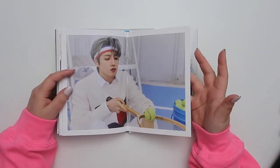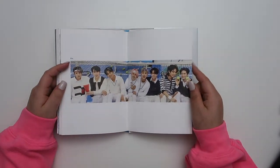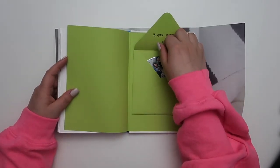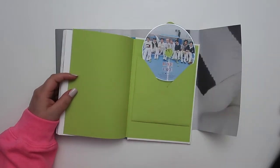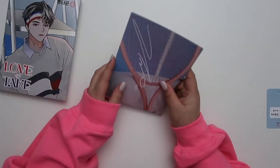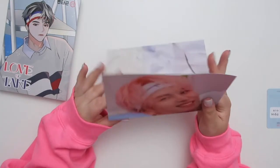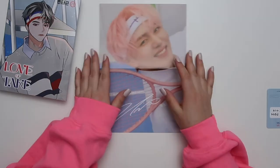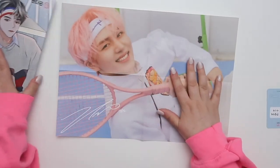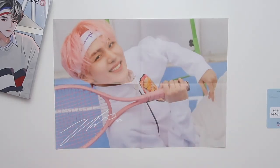Going from Hui in the music video to no Hui at the showcase was a bit jarring. Here's the sporty version CD — it's so cute. The mini poster is Kino — tennis player Kino! Hopefully all the sporty mini posters are like this. Here he is, our pro athlete himself.